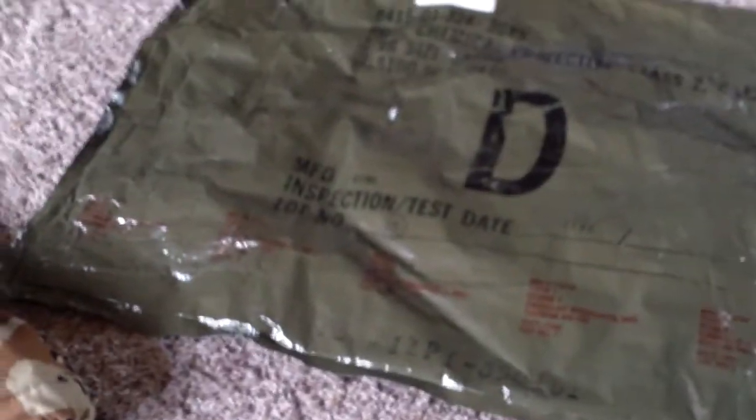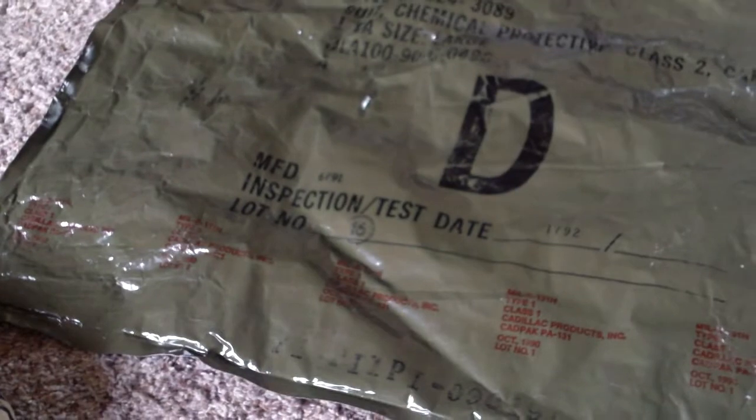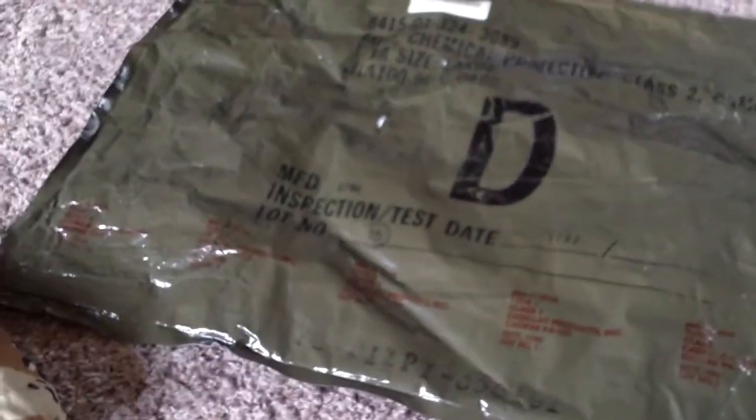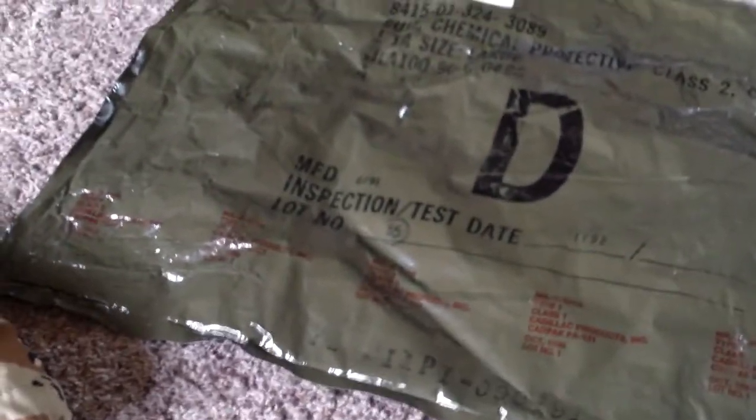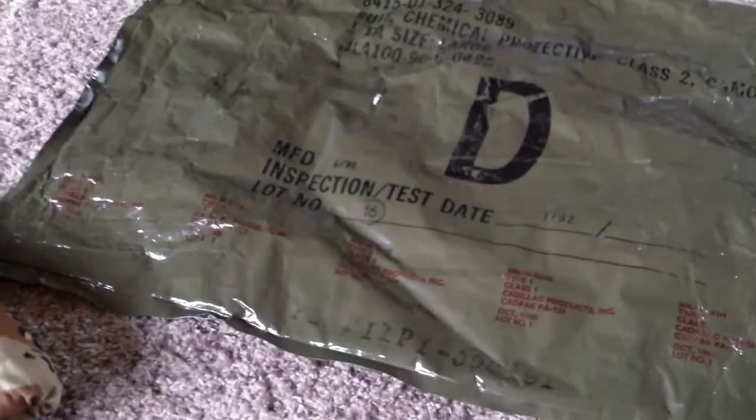What is up YouTube, I'm back again with another review. Today we're going to be — I'm going to be showing you guys the size chart on these chem suits to help figure out what size you're going to need.